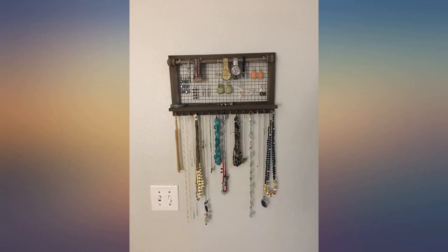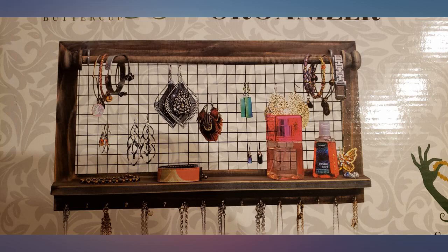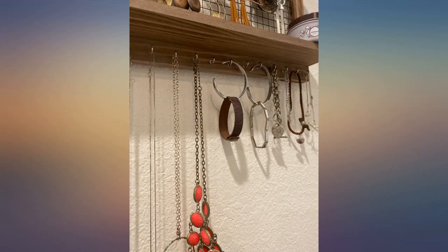This seller stands behind their product and they truly want you to be 100% happy. I will purchase from this seller again for that very reason, and you should too. Buy it — you won't regret it.